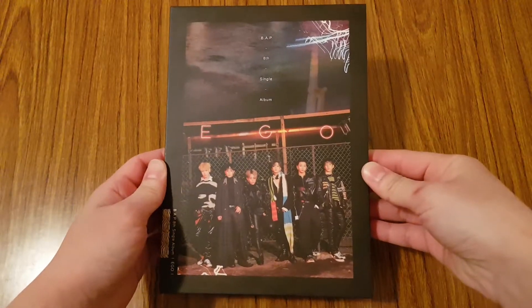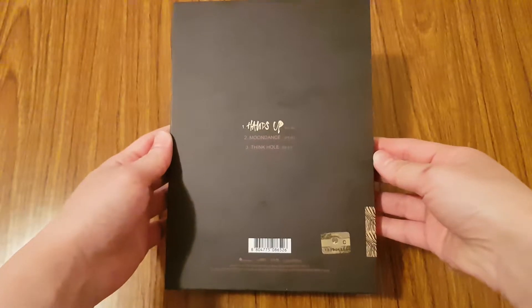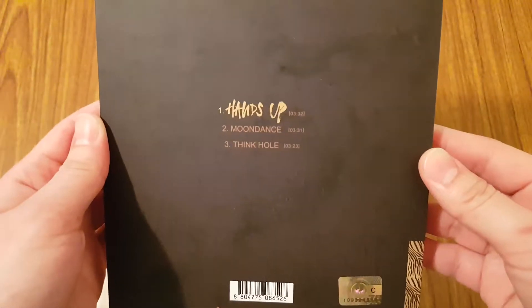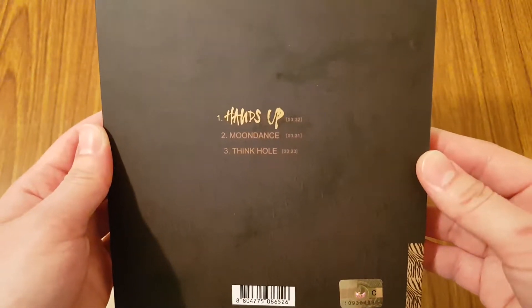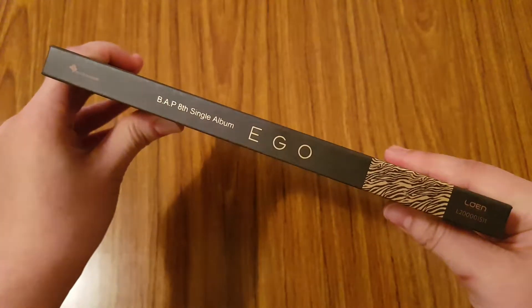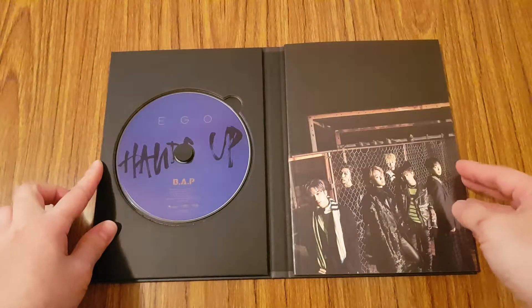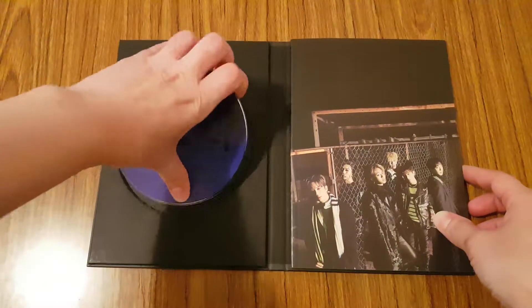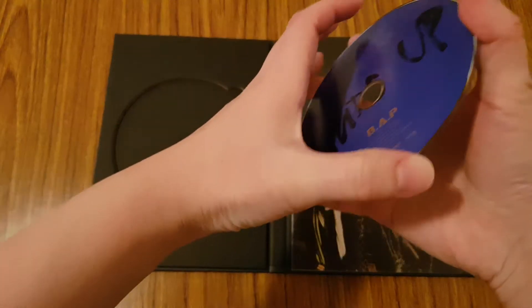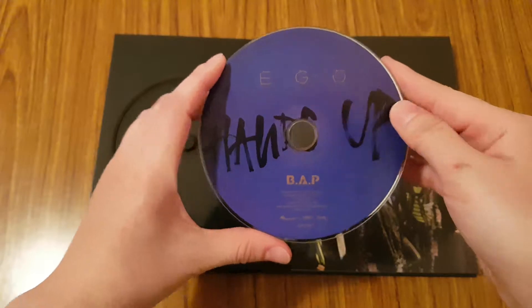So this is the cover. The back. Tracklist: Hands Up, Moondance, and Think Hold. Then you have the side, CD plate — pretty simple CD plate, looks like a darkish purpley blue. Has Hands Up.